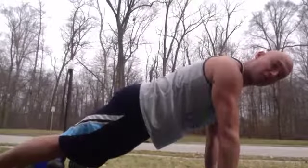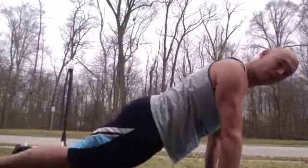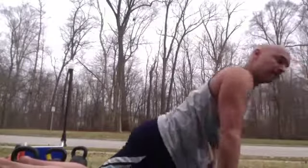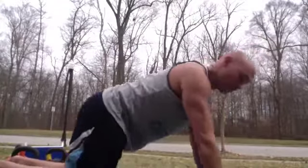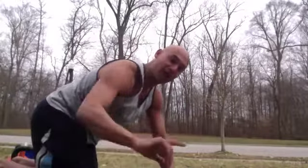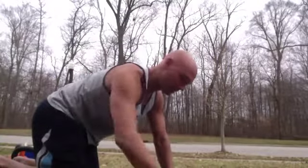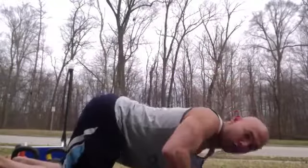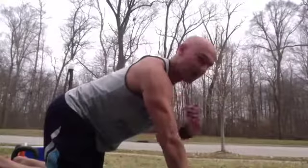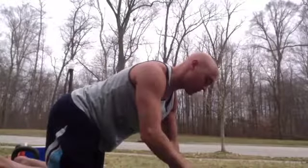For push-ups, elbows stay super tight to the body: regular push-up, five of those; or go to your knees for five; or do the negative push-up, five of those — and you can do those on your knees as well. If form starts breaking down during those five, just stop, rest a little bit, then come back. We don't want elbows flaring out — you're putting your shoulder, elbow, and wrist in harm's way.